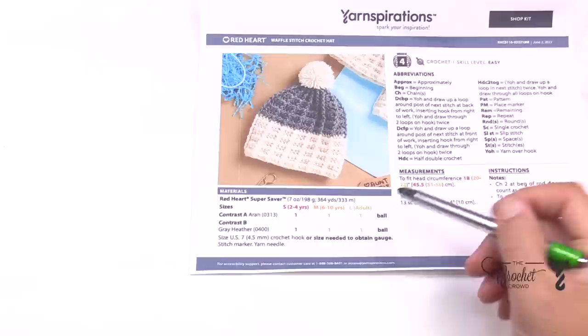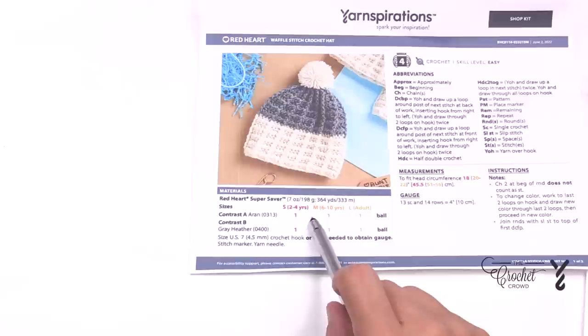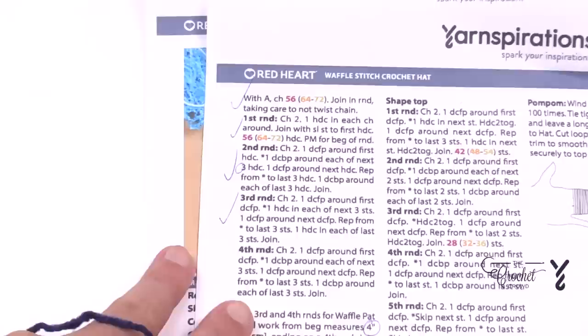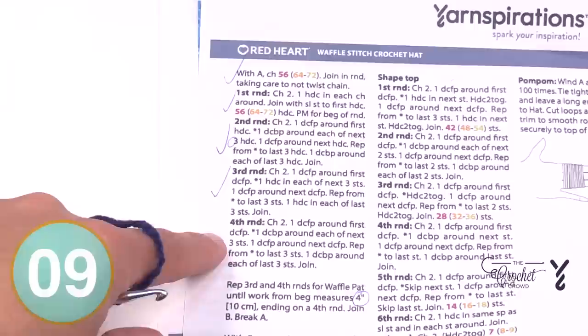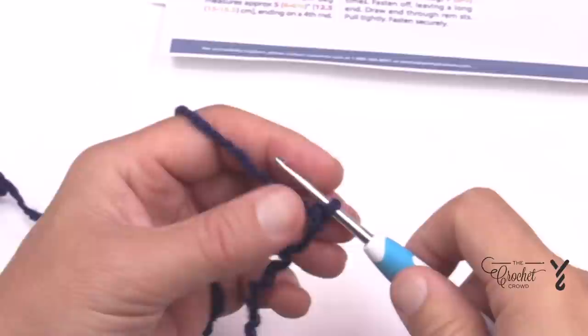I'm making the adult size — the pattern comes in small (two to four years), medium (six to ten years), and large adult. You'll use one ball of each color, but if you only want one color you can skip the color change. When you look at the pattern, it lists different numbers for chain count. You just concentrate on the number that matches your size: chain 56 for small, 64 for medium, or 72 for adult.